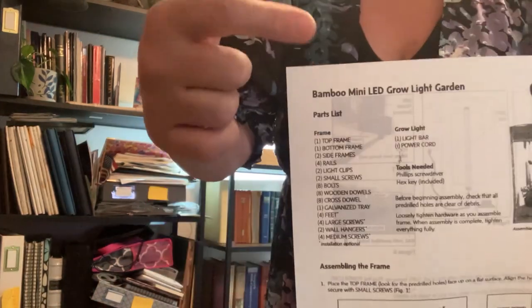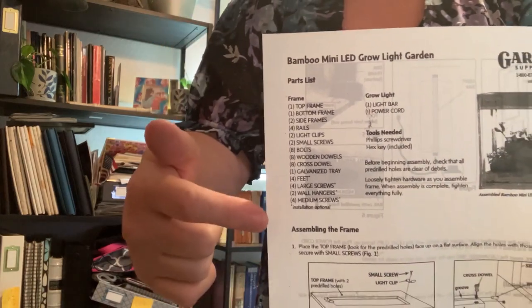I'm going to attempt to put the second one together and try to give you some good instructions. First thing is just to get it completely unboxed. I'm going to go through the parts list because it has a parts list, but they're not giving you any pictures of the parts. Who does that?